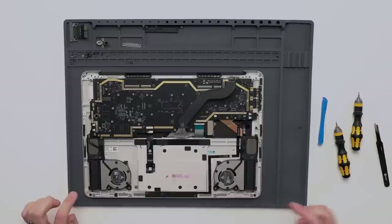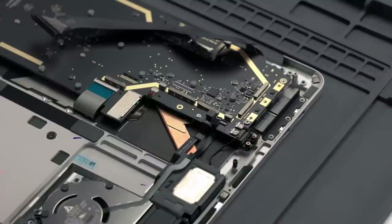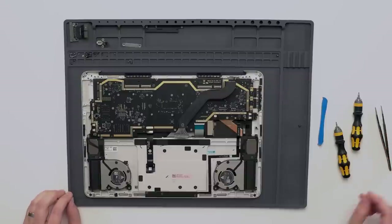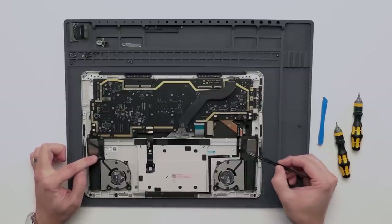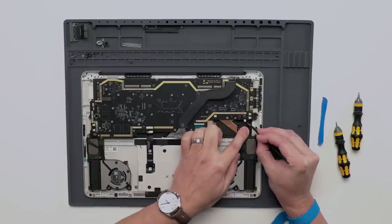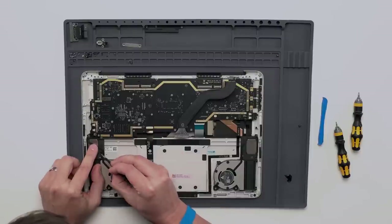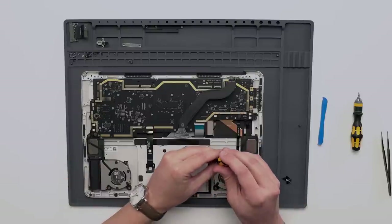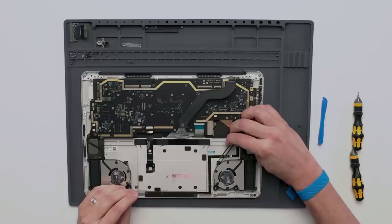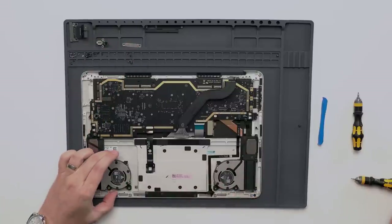Next we're going to move on to the fans. To get started, there are two connectors on the motherboard with a latch that needs to be released and a pull tab. There are two pieces of black tape on each of the fan FPCs that will need to be removed. Lastly, there is one screw on each fan to remove, and then these just lift straight out.